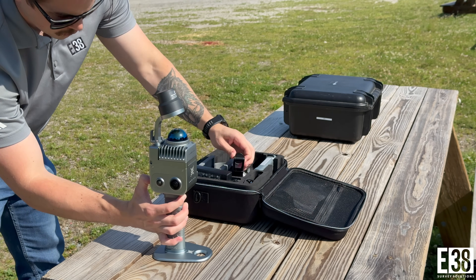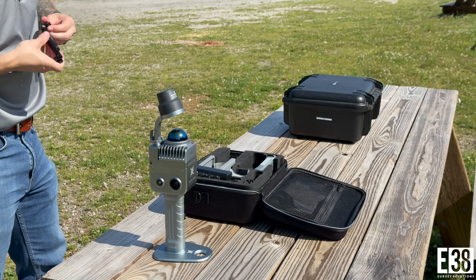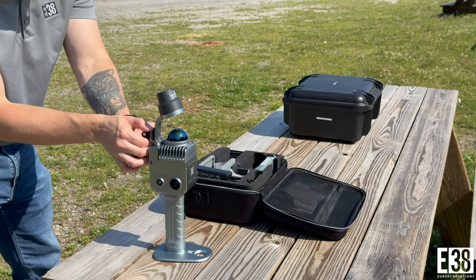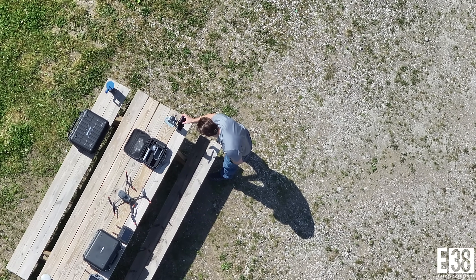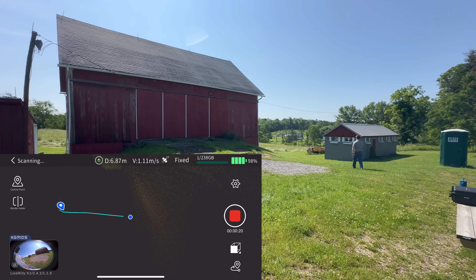Both your X-Grid scanner and your drone need to collect an RTK for this purpose. Scanning with the X-Grid scanner will be done normally. Make sure the LCC plus point cloud option is selected for your camera settings in the Elixil Go app before scanning.